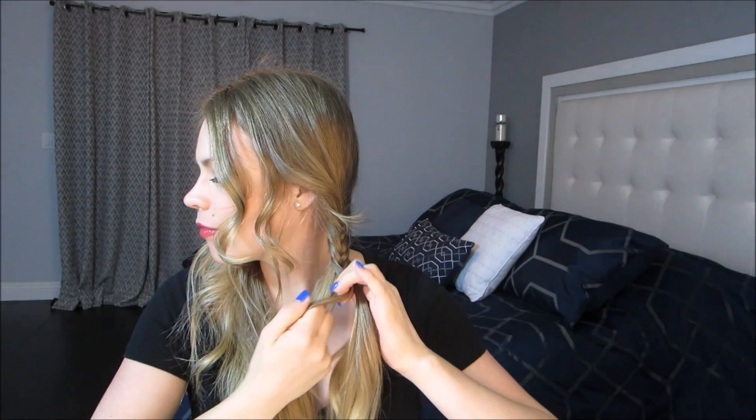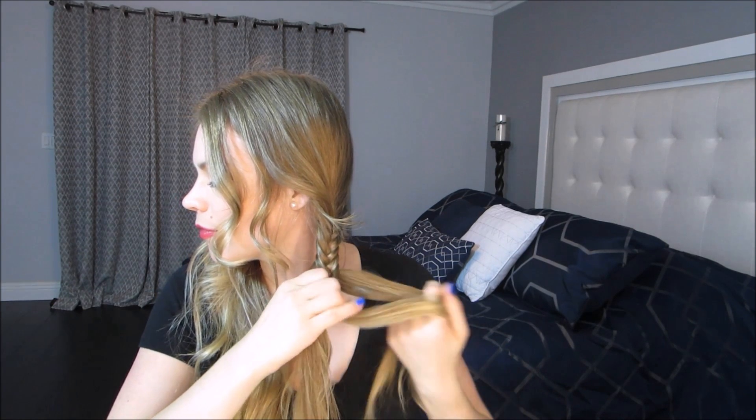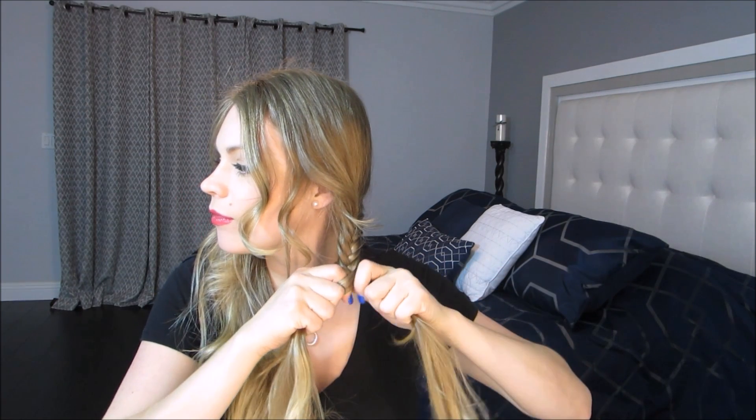You want to make this super, super tight to start out with. Again, take a strand from section one, put it to the inside of section two, and then a strand from the outside of section two to the inside of section one.